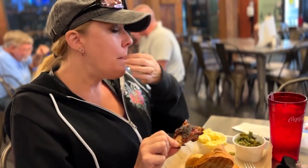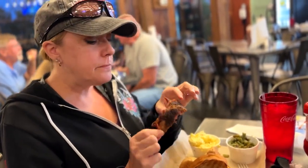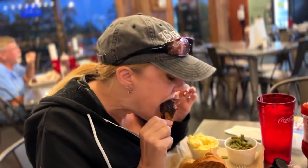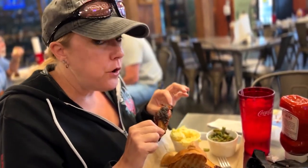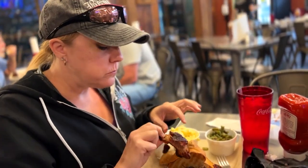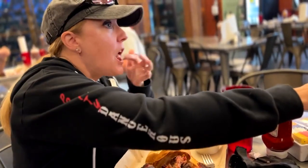Half slab ribs. I don't have any sauce on them — I shouldn't need any. So here we go. They do fall off the bone, like literally. They're good. Very good.